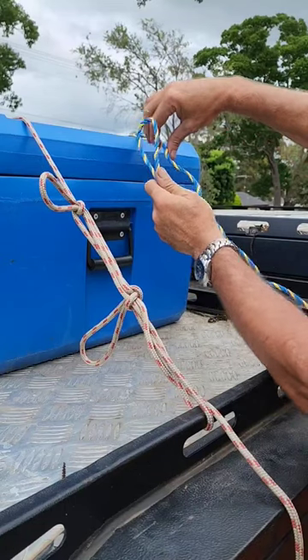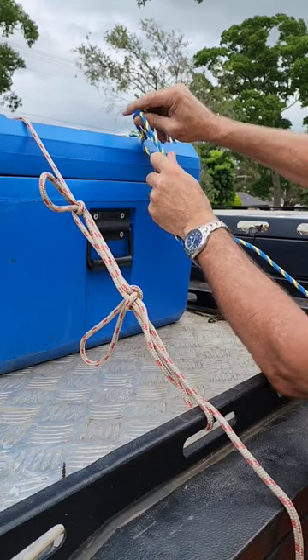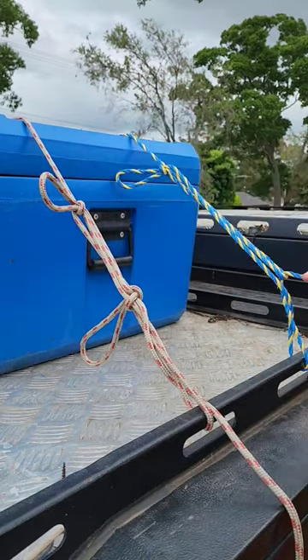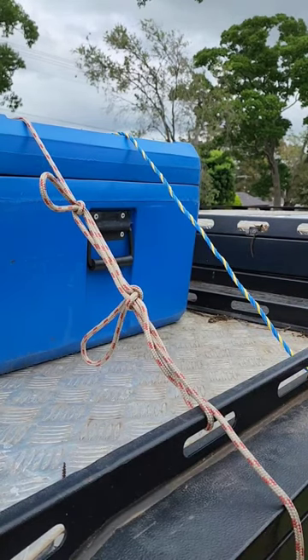I had lots of feedback and comments saying that if you're using plastic rope and you put a lot of tension on the rope, putting a half twist at the top of your rope will give way under tension. So I'm going to show you three ways to fix that.